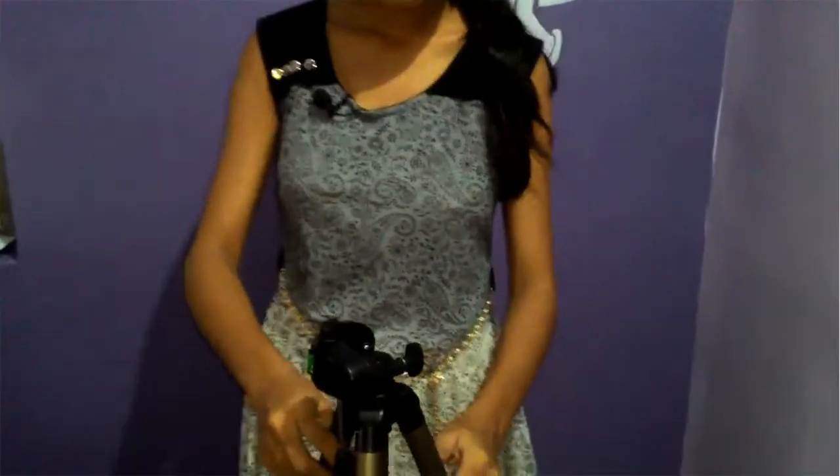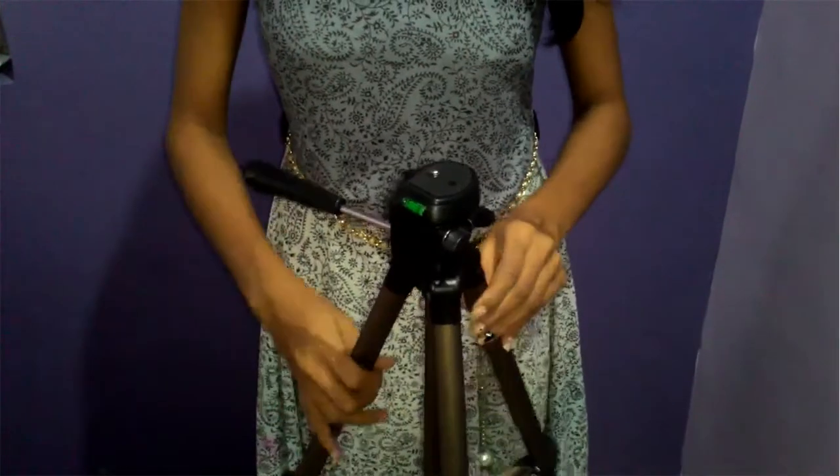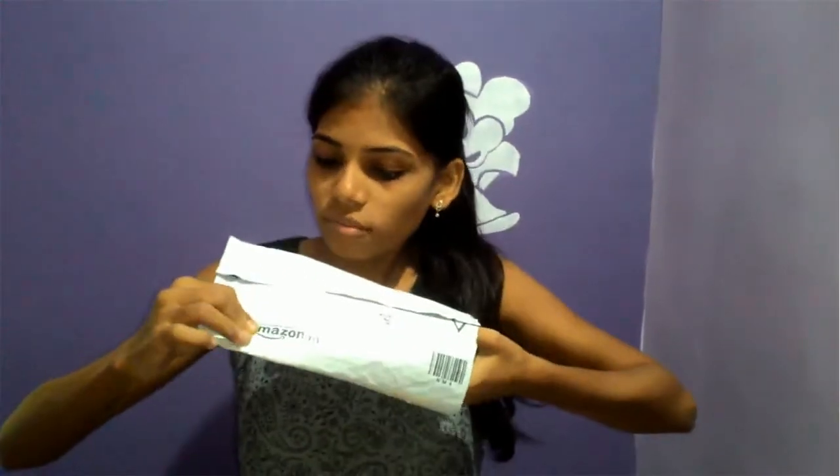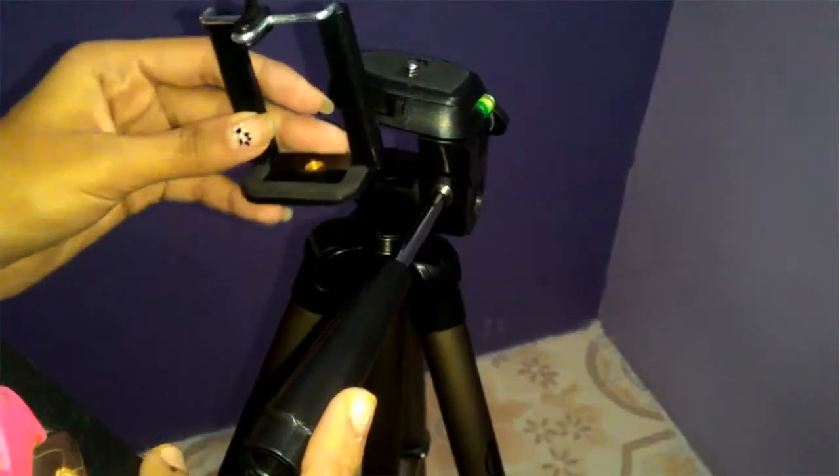So this is our new tripod which you are seeing. Now, where you can put a DSLR — but if you don't have a DSLR, we can use a mobile mount. If you want to fit your mobile, you need a mobile mount. We also have a special user need. Amazon is a good website where you can order online.